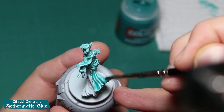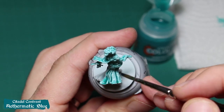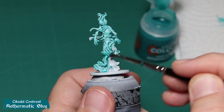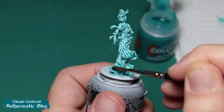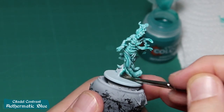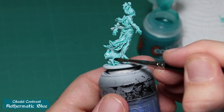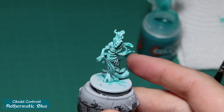For bigger surfaces, the aim is to apply a thick coat while avoiding letting it pool. You can smooth it with the brush just after layering the paint. You can now proceed the same way for the rest of the model.